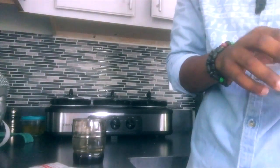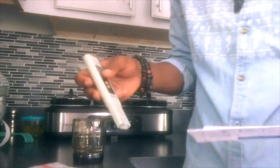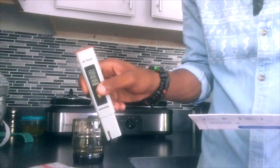Make sure you're doing everything effectively for calibration. Press the button and turn on the pH tester, and we're on.